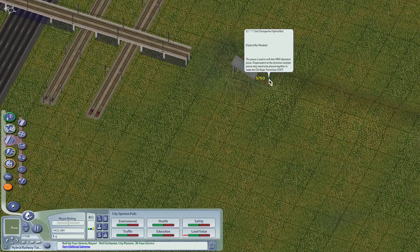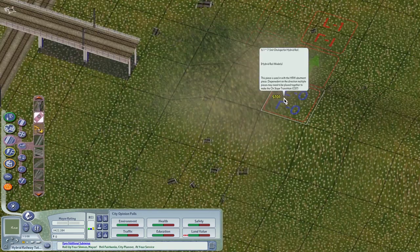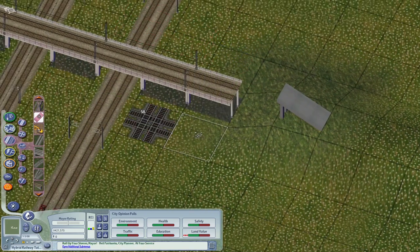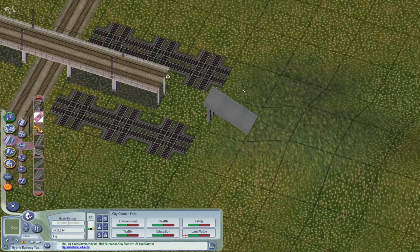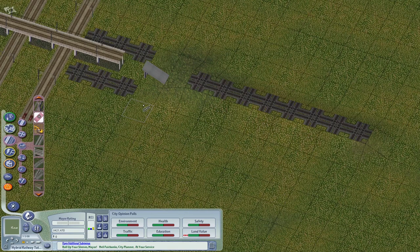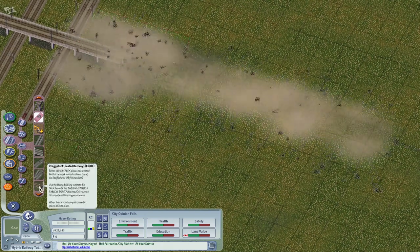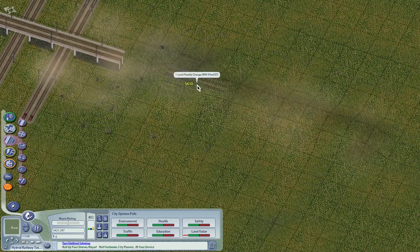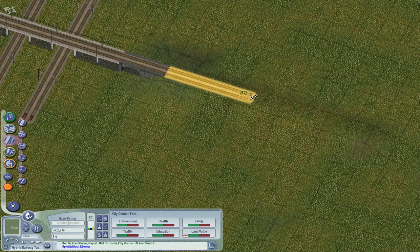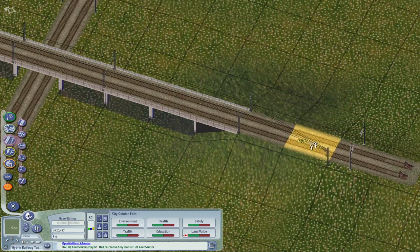There might be some problem with the slope — I reported this problem. There is a method to avoid it: go to the elevated rail transition, drag the rail, and then click the monorail tool. There we go. You can actually use the conventional rail-to-elevated transition for the monorail as well.